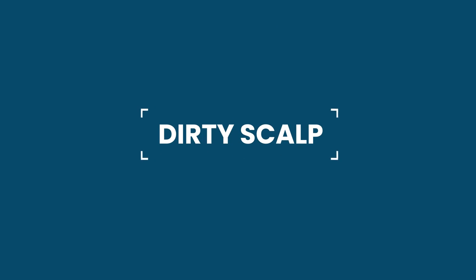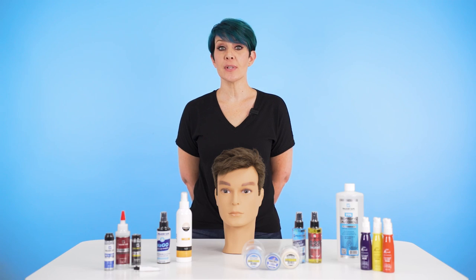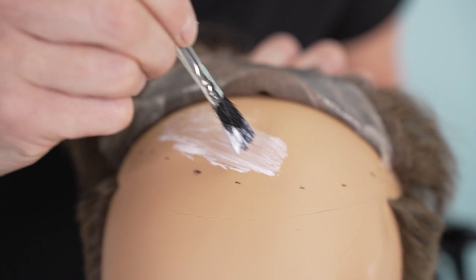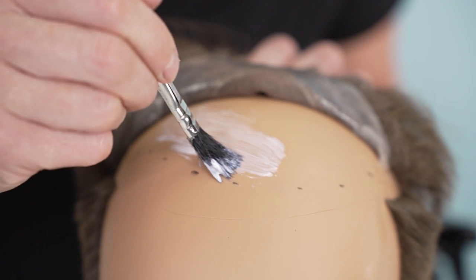Not having a clean scalp prior to the attachment can also lead to lifting. Make sure the installation area is clean and shaved before installing. Even if you use the best glues and wait 24 hours, it won't matter if your scalp isn't clean, dry, and non-oily.